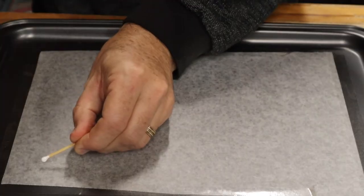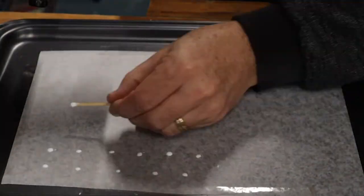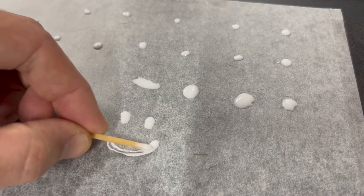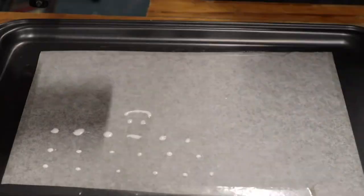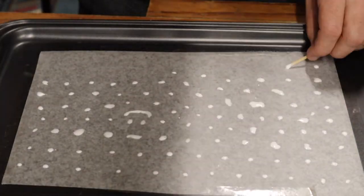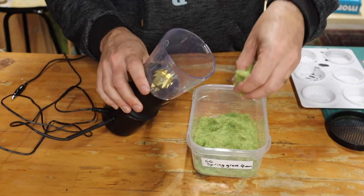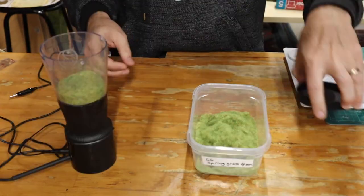Use a toothpick or a matchstick to apply the glue to the paper. This allows you to space the dots of glue easily and precisely. Vary the size and shapes of the glue to suit your needs, and take care to leave a decent amount of space between your dots so your tufts don't stick together.